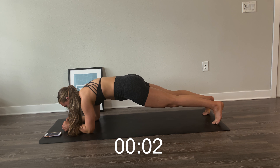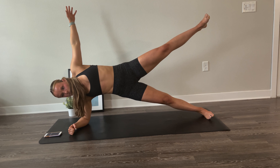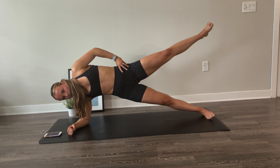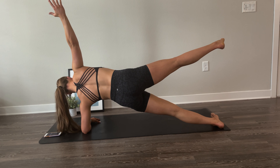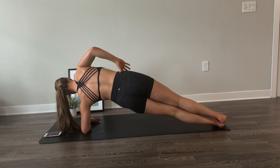Keep holding, creating as much tension as you can. Make sure you're still breathing. Just a few more seconds — hold strong. Now flip over to a side plank.